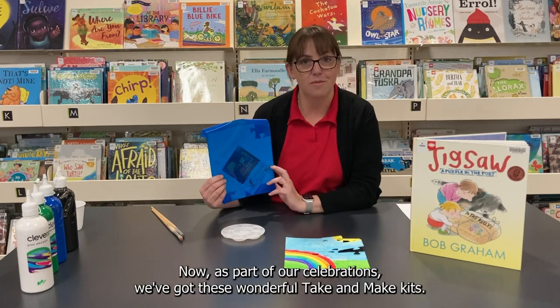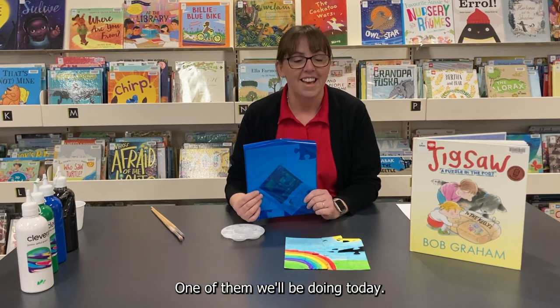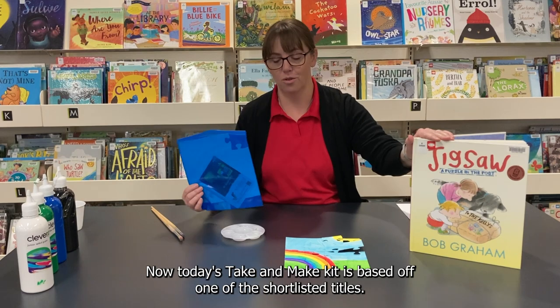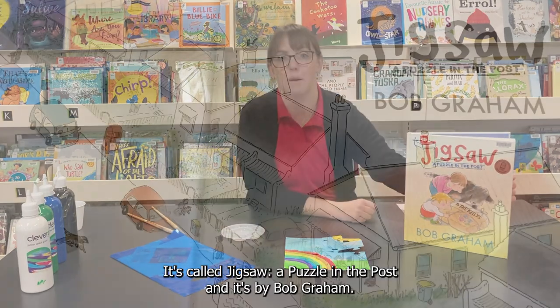As part of our celebrations we've got these wonderful Take and Make kits. One of them we'll be doing today. Today's Take and Make kit is based off one of the shortlisted titles. It's called Jigsaw, A Puzzle in the Post and it's by Bob Graham.